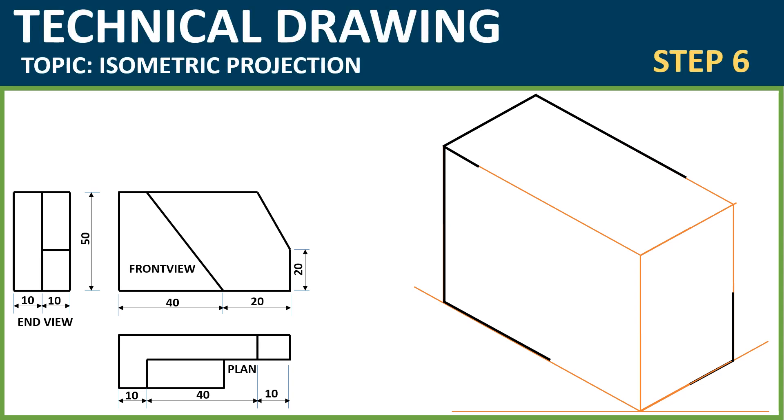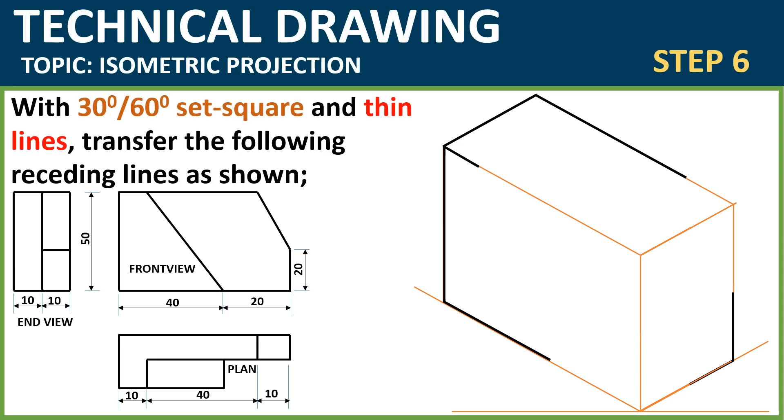Step 6: Use your 30-degree 60-degree set square and thin lines — not thick lines this time. Transfer the following lines as shown. Transfer that line using your 60-degree set square to that point where you measured 40. Then transfer the line where you measured 10 — transfer that thin line to a reasonable length of your choice. Then transfer this line as well to that point using your set square and ruler, and transfer this line up as you can see. Remember these are thin lines.